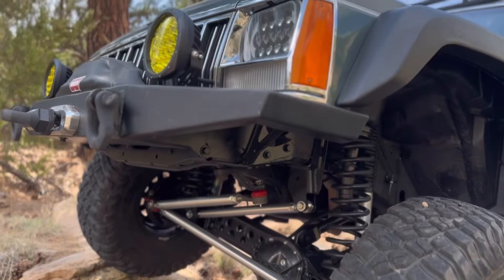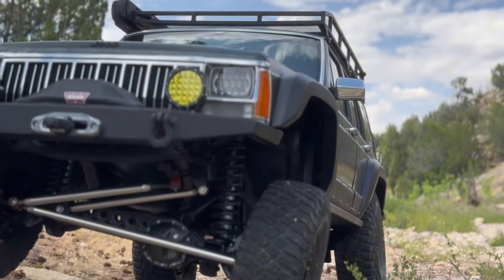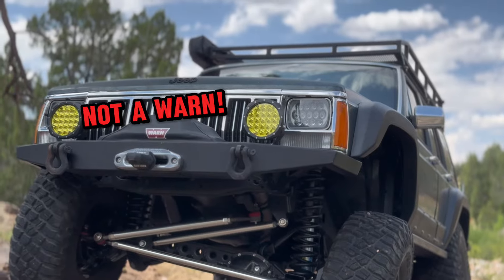It was a pretty fun build and it's been working great so far. For people that haven't seen the channel, what had been done to this prior to that? It started off bone stock 92 Cherokee. It has an Amazon DIY bumper, Badlands Apex 12,000 pound winch, Big Lion 7-inch round amber lights.